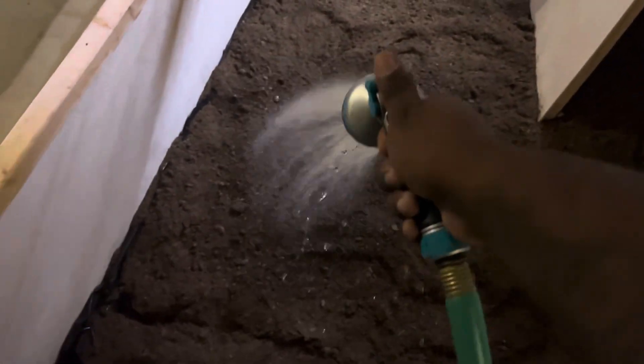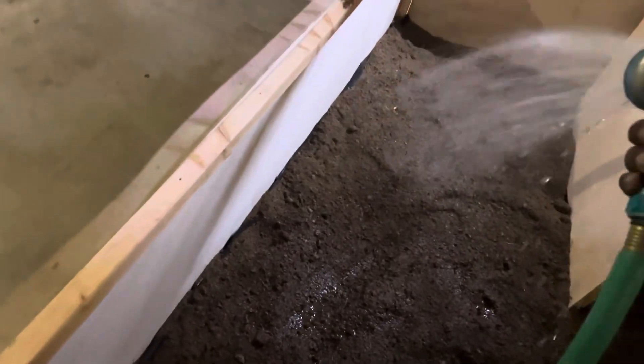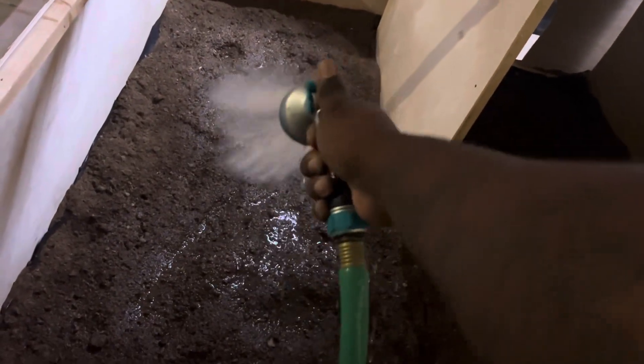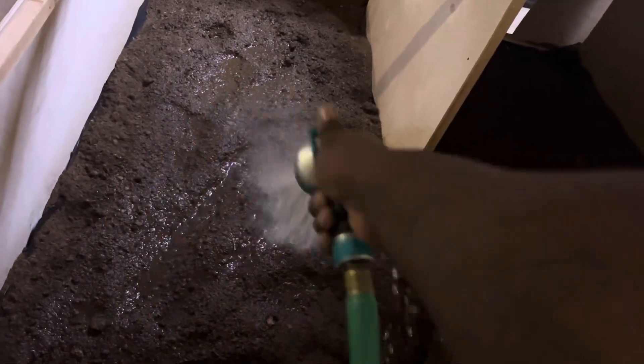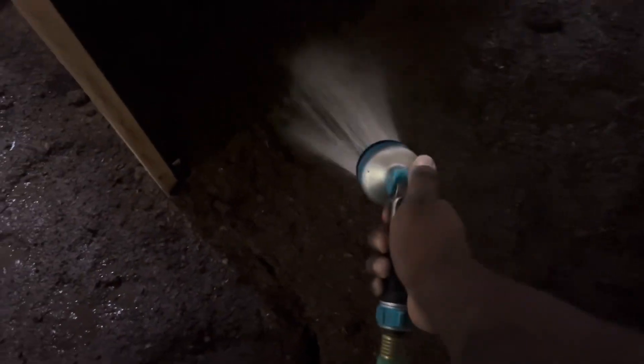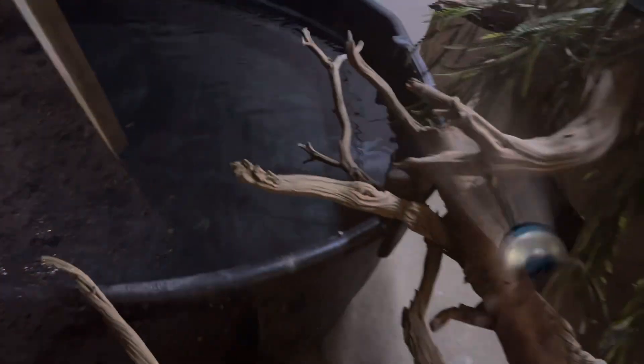Very important for water monitors — pretty much any reptile that needs humidity. But these guys need an extreme amount of humidity — an extreme amount. So it's very important. You do what you gotta do with these guys because they need it. I got this pond looking real good, very clean, got a couple trees and little leaves up.